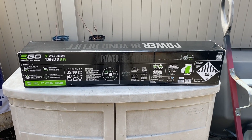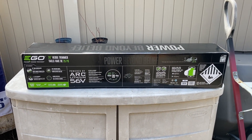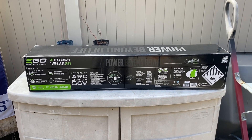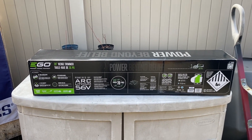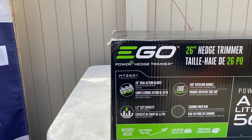Hey there, it's Cory the Yard Buddha and today I'd like to do an unboxing and review on this Ego 26 inch hedge trimmer. This is model HT2601.